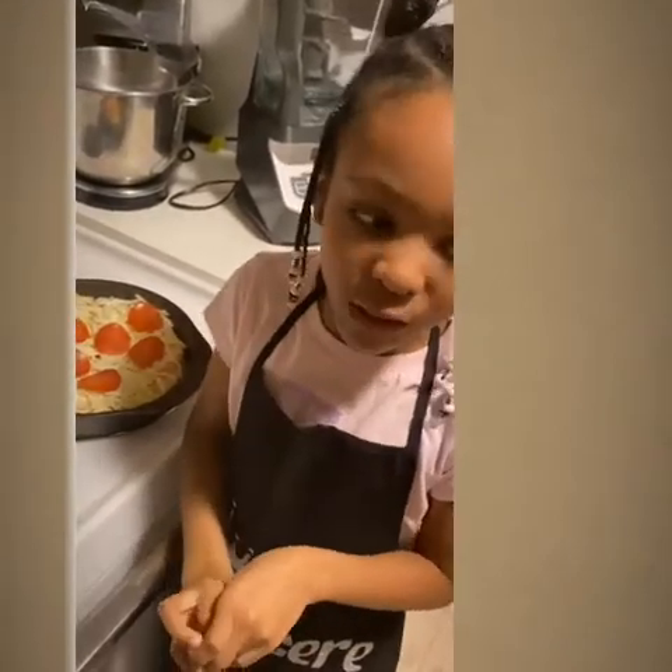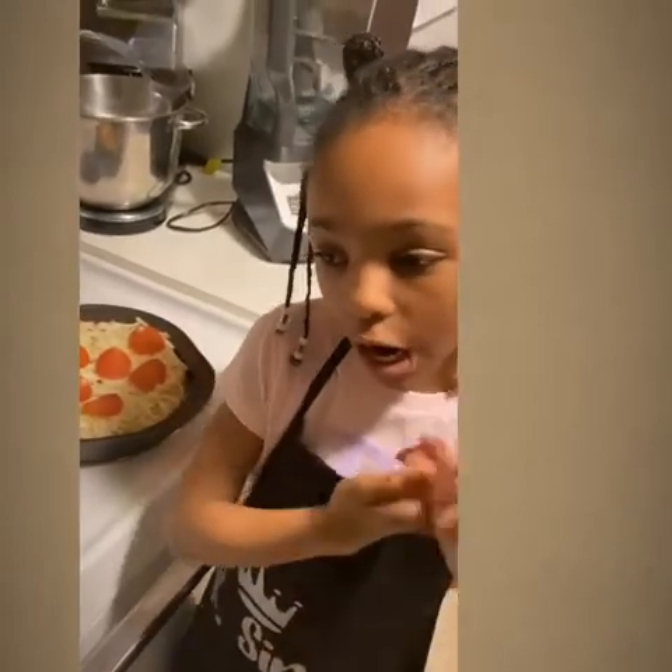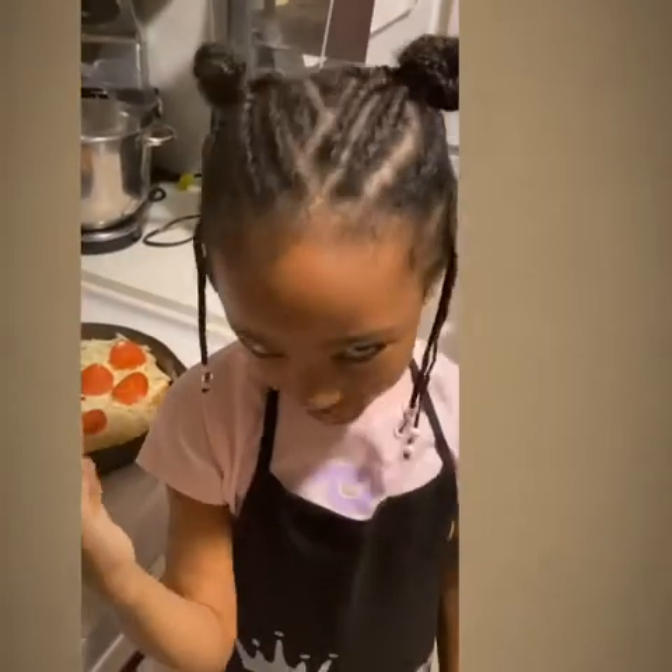I didn't put that much pepperoni on there because I don't like a lot of pepperonis. I tried some and it was good. So now all we got to do is put it in the oven and wait for it to cook. And then it's eating time.